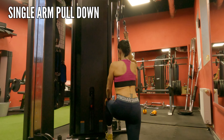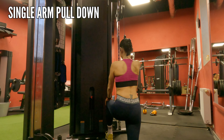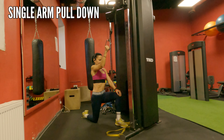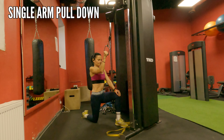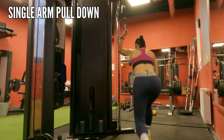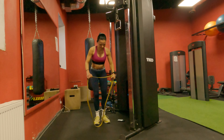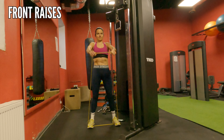Single arm pull-down next — again, I don't want discrepancy between both hands, so that's why I'm doing single arm. It's a very good exercise for the back muscles, and look how slowly I'm going — I'm not just dropping the weight, my muscles are controlling the whole movement. Resistance band front raises are the next exercise — look how engaged my core is, and my shoulders are doing the work; I'm not rocking using momentum.